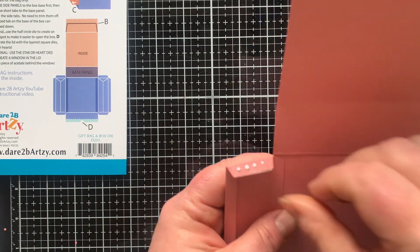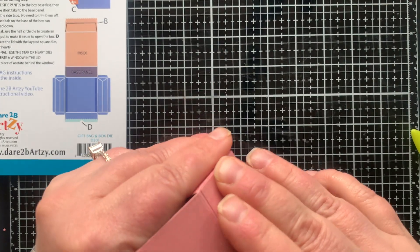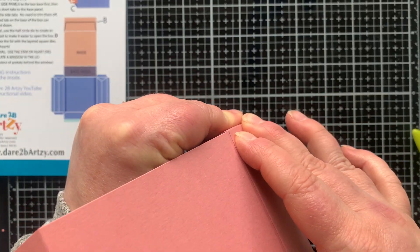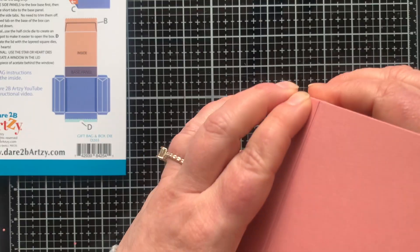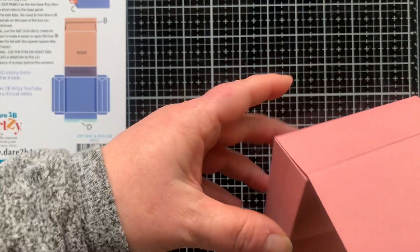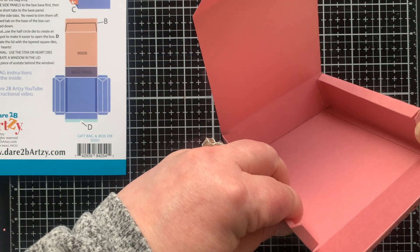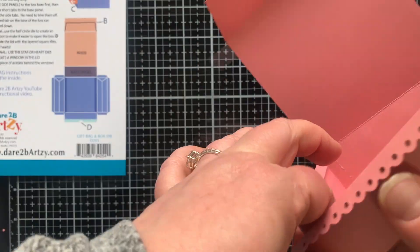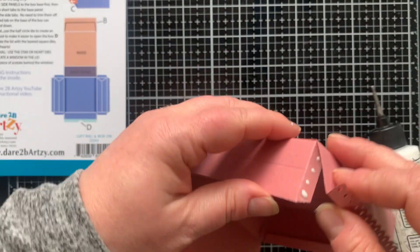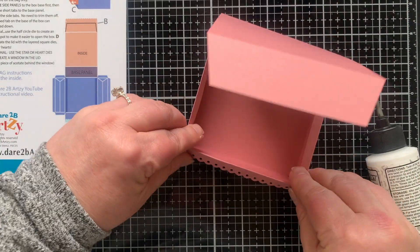I'm using both liquid glue and double-sided tape because this is a box, and having both really helps. You also want to pinch the corners together longer than you think you might, just to make sure everything is dry and really set. I'm doing the same thing with the front two smaller tabs and adhering them to the front of the box where the scalloped flap is folded forward.